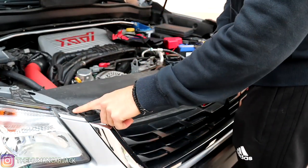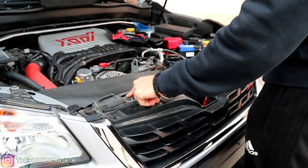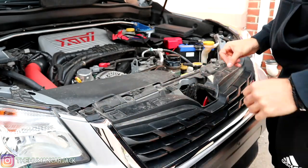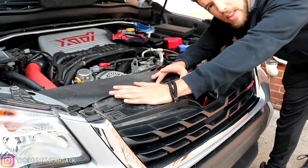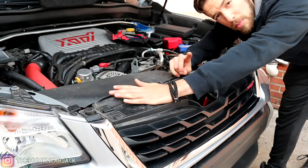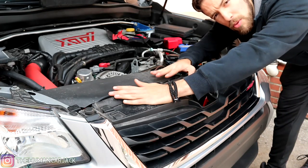I'm going to go ahead and time lapse this. So here are our locations — we have a pop clip right over here, here, here, here. There's a whole bunch of them. There's actually a guideline on how to remove your front grill on the Forester forums, so I might leave that in the description if you guys are interested. Go ahead and check that out to get the full details on how to remove the grill.